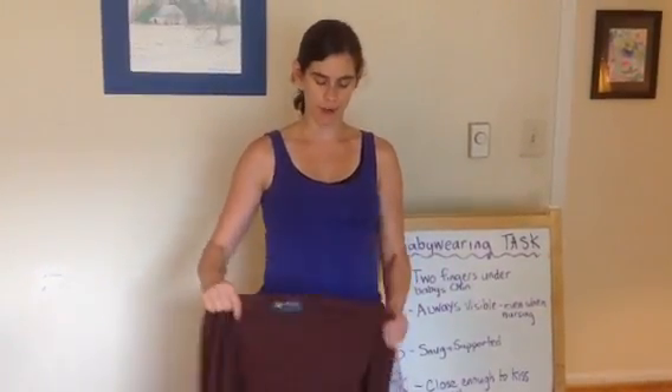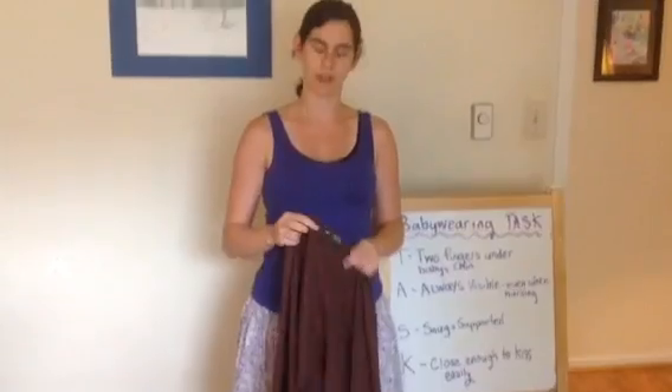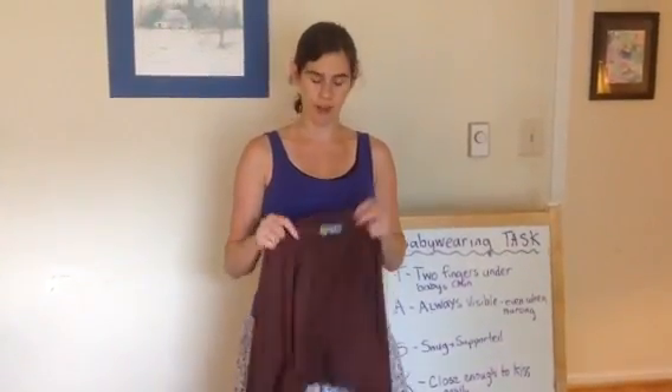Hi, I'm Rachel, and this video is going to show how to do a front wrap cross carry, which is a great carry that works really well with a stretchy wrap.